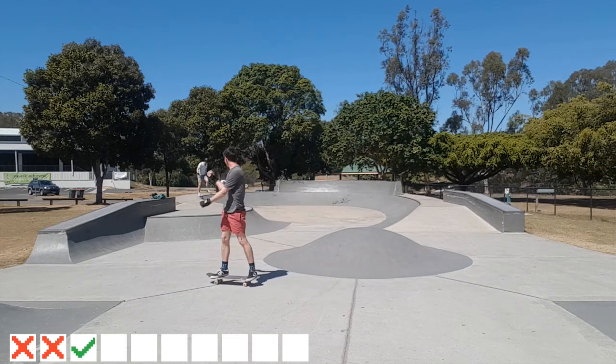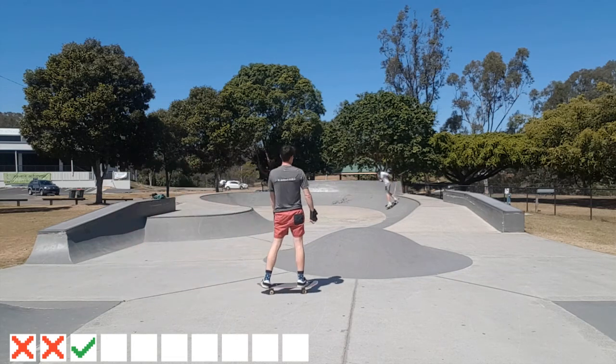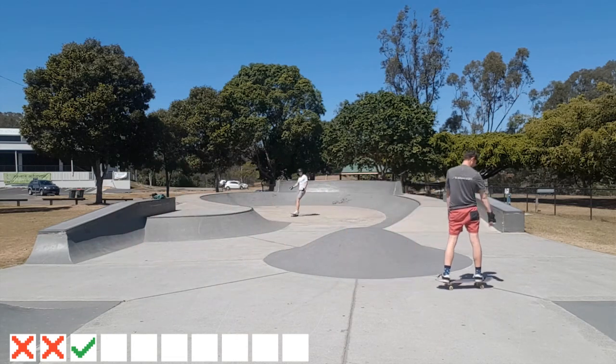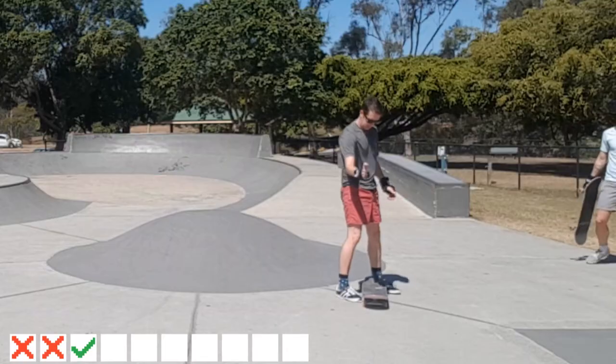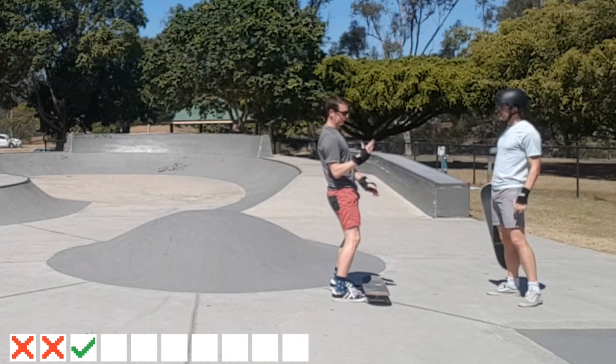And I was just so close. I was working on my back foot really being on the tail — the very end of the tail — my shoulders being parallel with the board, and just leaning back a little bit. And I was getting so close, so close.